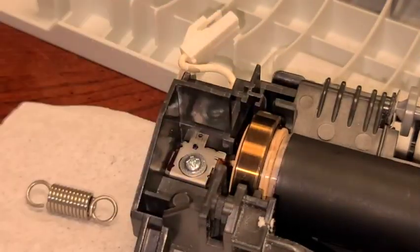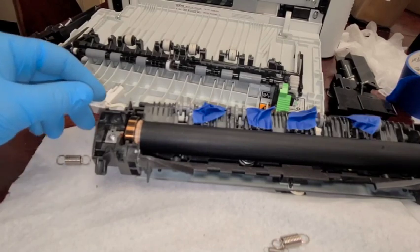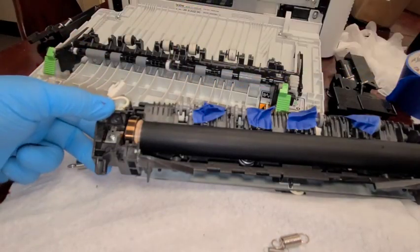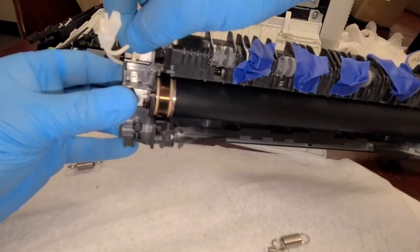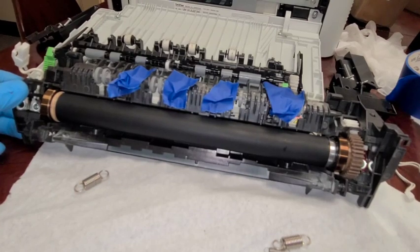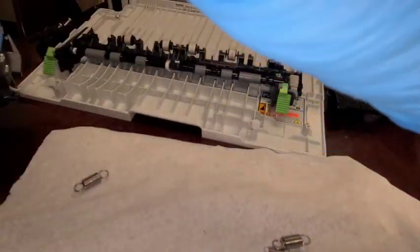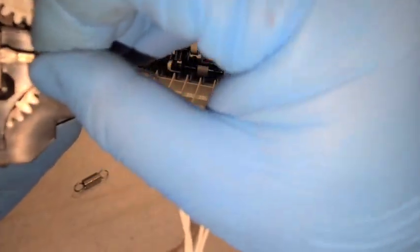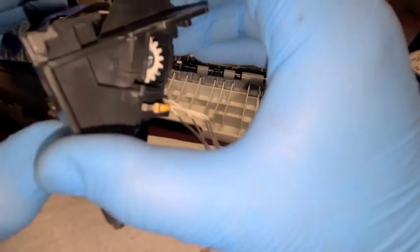I'm going to release these taped springs in a moment, but they're not in the way right now. It's time to reconnect the wiring. There's the white wire — just make sure it fits over the tab and stick it in. On the other side, there's the yellow wire, and it goes into the tab right here. Testing the rollers — everything's connected and smooth.